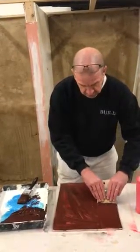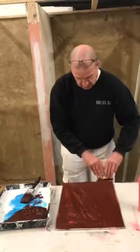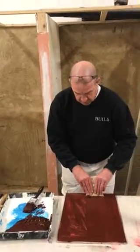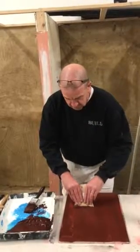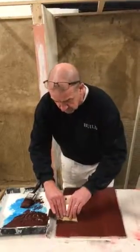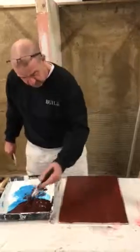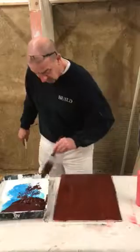We're going to drag the mottler through the wet glaze, putting a little bit of a squiggle in it — certainly not a swirl and not a wave, just a little bit of a squiggle in there. This is putting what we call a nice stripe figure. Then we're going to go back and look over where we've missed, or where the tangerine red is still coming through.